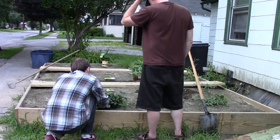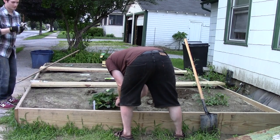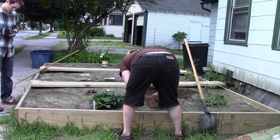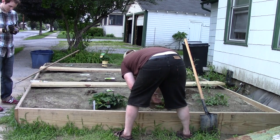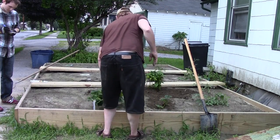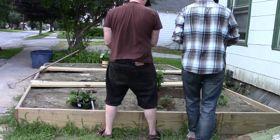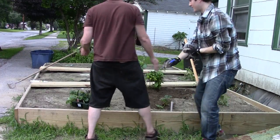So I guess it's good here. All right, I'm gonna pop it in. Okay, this is strawberry. One strawberry. Great, okay, that's in — in the ground.